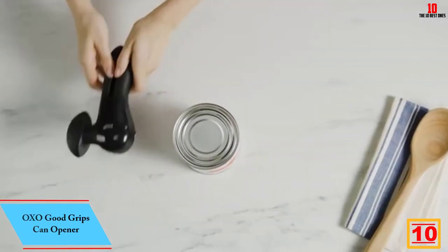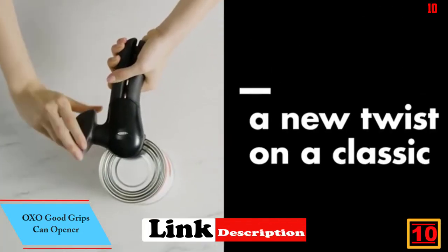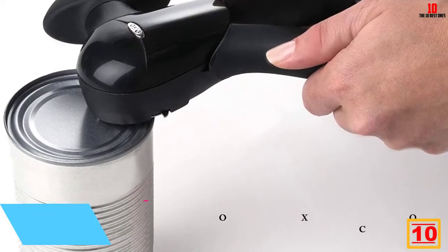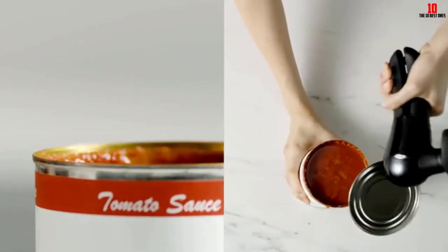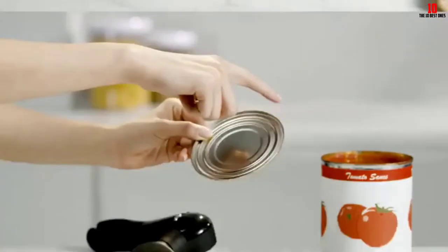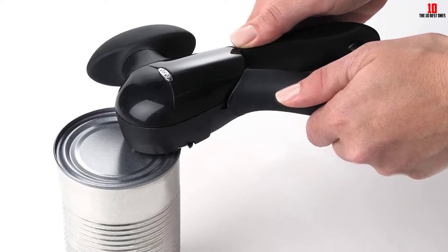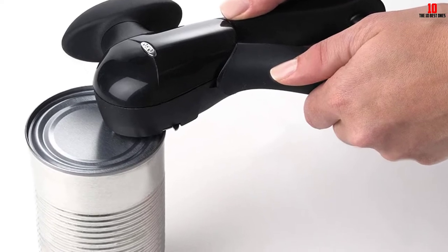Starting at number 10, we have the OXO Good Grips can opener. Our first entry comes from kitchenware specialist OXO. Like all pieces in their Good Grips line, you get precision engineering married to rock-solid build quality. Even better, all their gear is pretty keenly priced. This can opener allows you to open almost any kind of can without needing to exert too much pressure, and the side-mounted winder smoothly deals with your can.